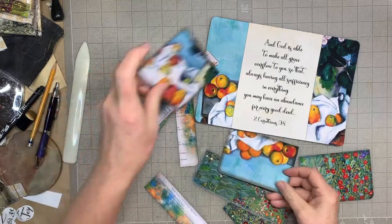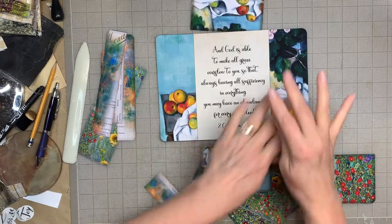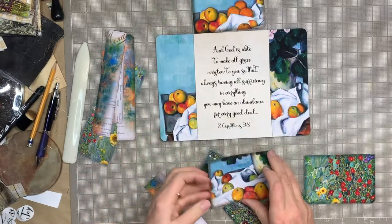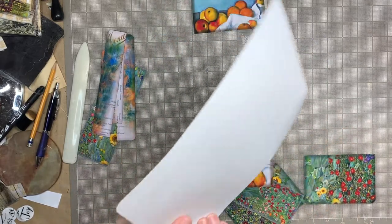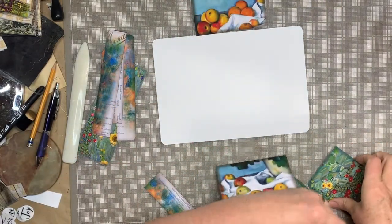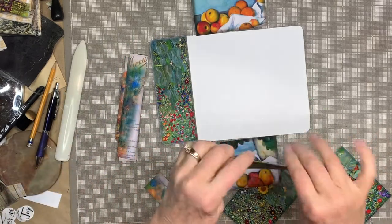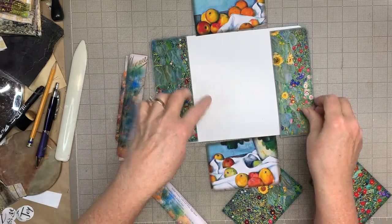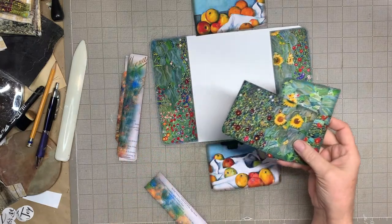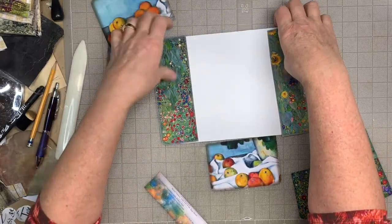We've got these two flaps, and you can decide for yourself — if you want to put these two on the inside, or if you want to put them on the back just to break these up. You can use these two flaps on the inside and alternate it. I think I want to break it up, so I'm going to probably do these on the outside, on the back side, so to speak.